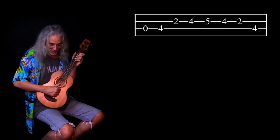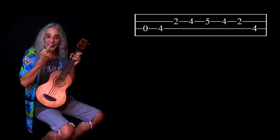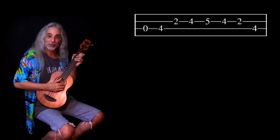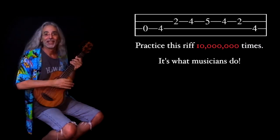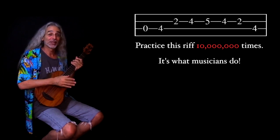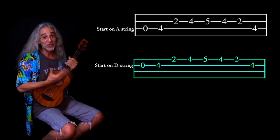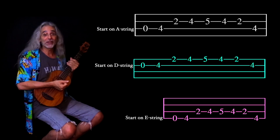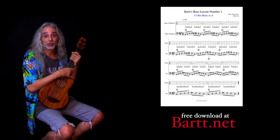On my right hand, I'm using my thumb on the A string going down, and on the D string I'm going up with my index finger. But there are lots of ways to play bass — just experiment and do what's comfortable for you. Practice just that one riff in A about 10 million times. It's a 12-bar blues, so you play that pattern 12 times: the first four starting on the A string, then two on the D string, then two more on the A string, then one on the E, one on the D, and finish up with two on the A. Download the tabs and follow along.